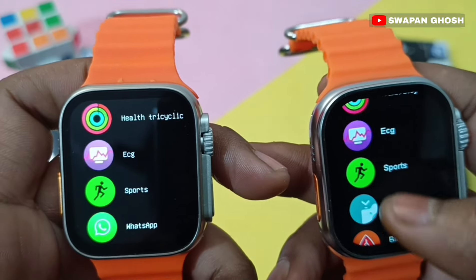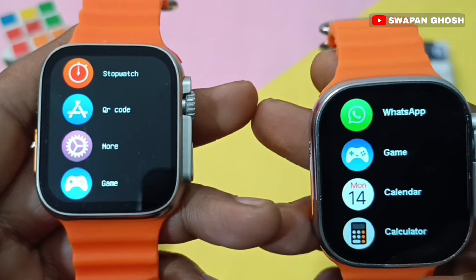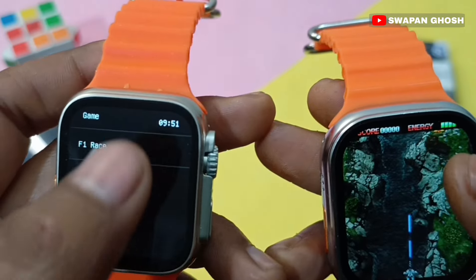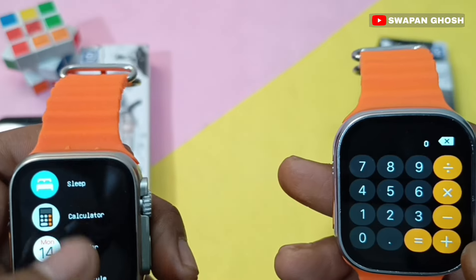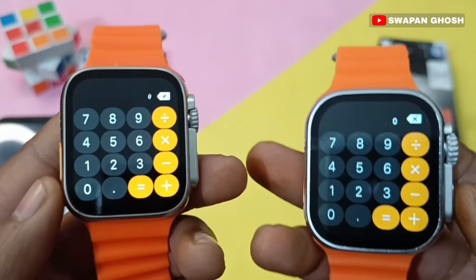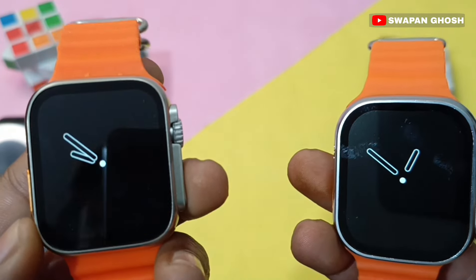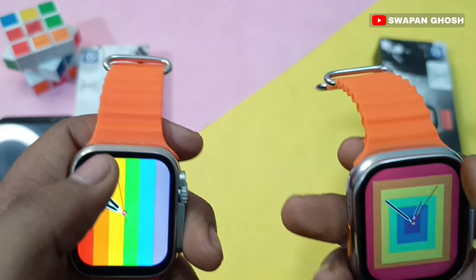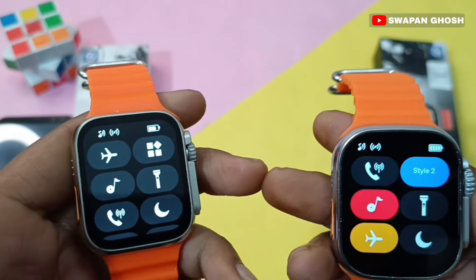Both smartwatches have preinstalled games that run very smoothly. You can also find a calculator on both smartwatches. There is an always-on display feature available on both. Swiping down gives you shortcuts and message options, and swiping up also shows shortcuts.